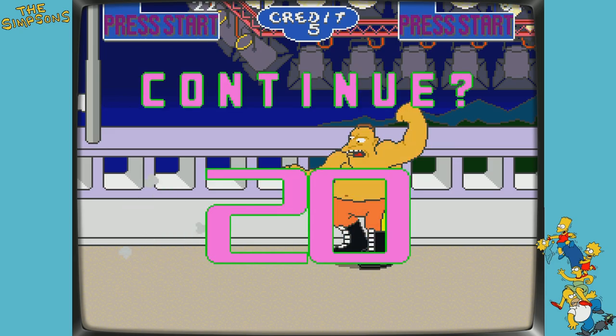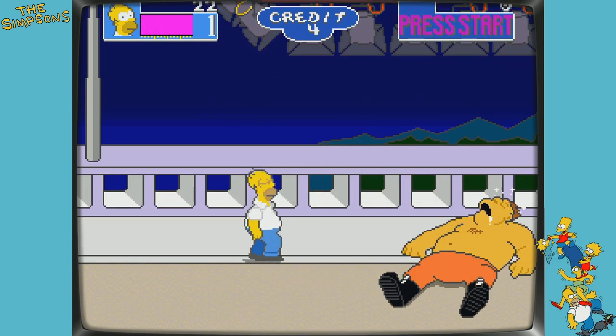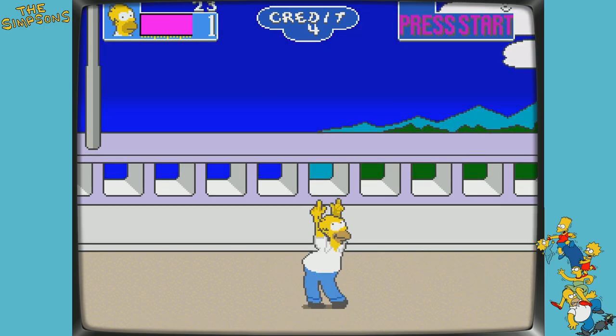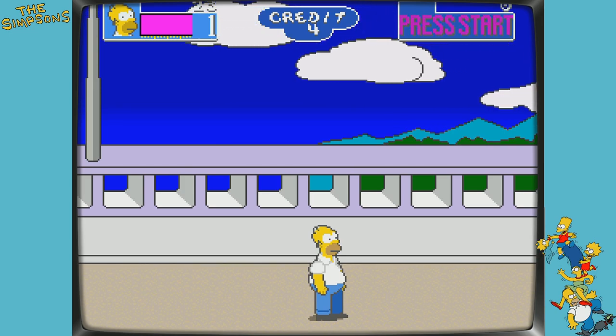I have to use a continue — I'm going to run out of tokens here. So that's what I think — let me know what you all think. Do the Homer dance and we'll catch you on the next one.